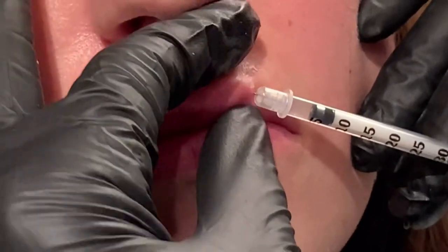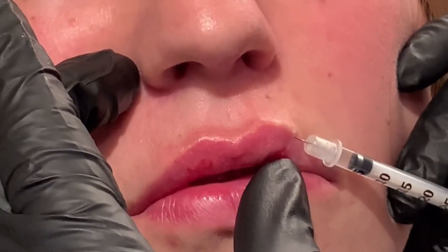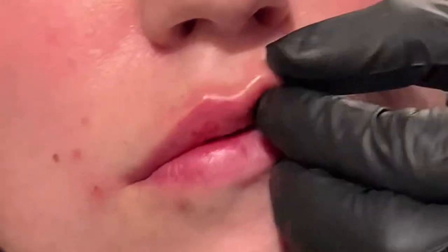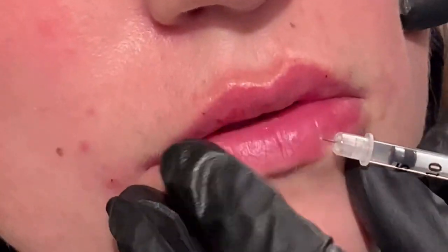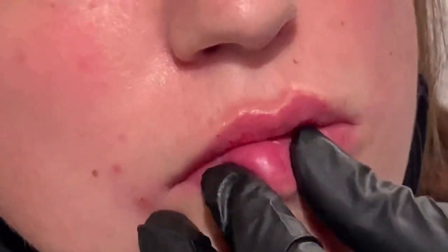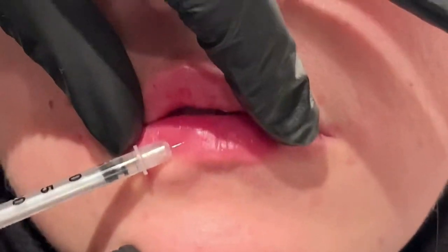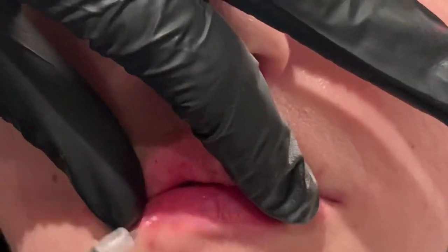As I'm tidying up the last final touches, you may notice that her lips haven't dramatically changed even though I've used a full syringe, and that's because I'm using a pretty fine filler here. But you can absolutely use the same technique with a more volumizing filler. She just wants something to plump her lips up a little bit to increase her kissability factor while keeping them natural, beautiful, and luscious.